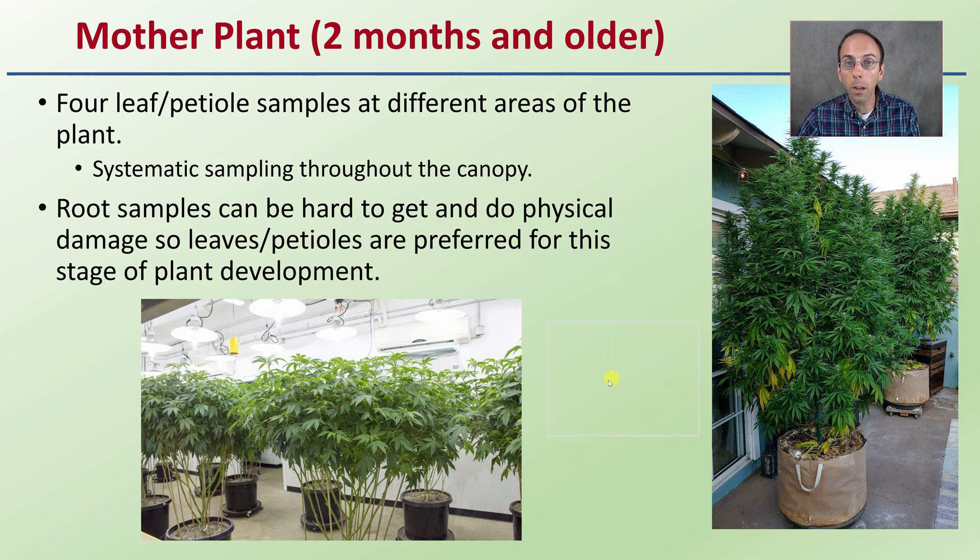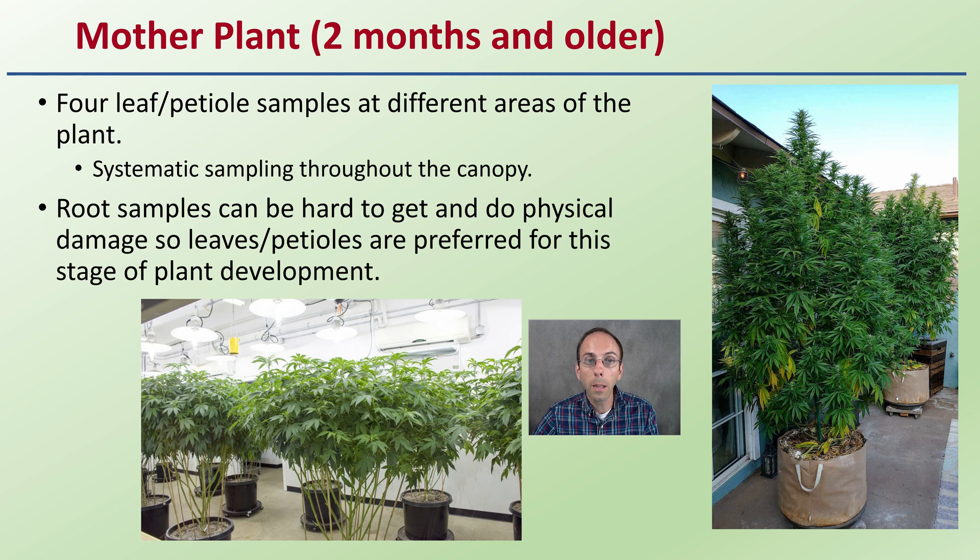For mother plants two months or older, four leaf or petiole samples at different areas of the plant can work. Systematic sampling throughout the canopy should be performed. Root samples can be hard to get and cause physical damage, so leaf and petioles are preferred at this stage. At two months or older, you probably have very good saturation throughout the plant — it takes about six weeks for hop latent viroid to saturate and become systemic. A leaf or petiole sample, at least including the petiole, is advised.